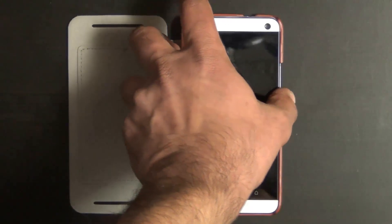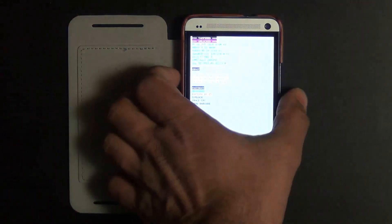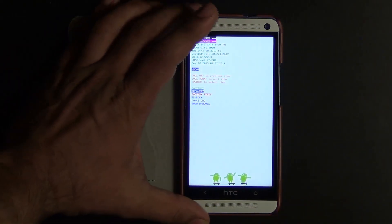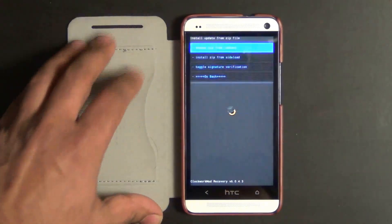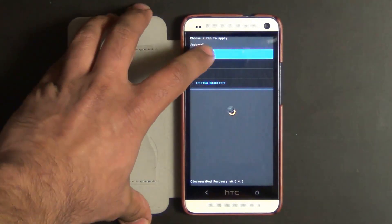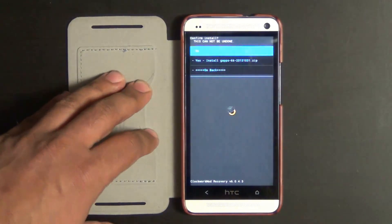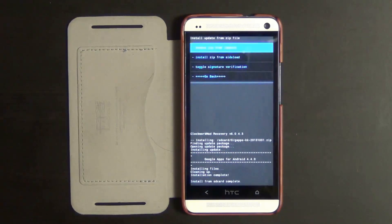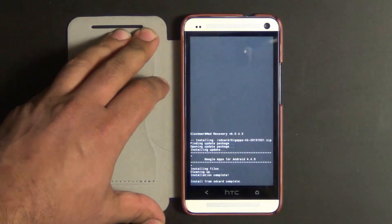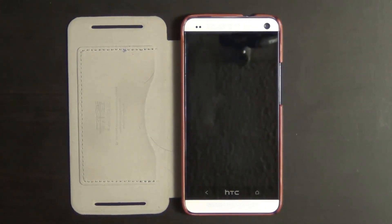Once the phone is back off, press volume down and power at the same time to go into bootloader mode. Select recovery with the volume down key and press power to go in. Once in recovery, tap install zip, go to the SD card, navigate to the same location as before, and this time tap GApps — these are the Google applications. Tap yes to install. This should be a fairly quick process. Once done, click go back, then click reboot system now.